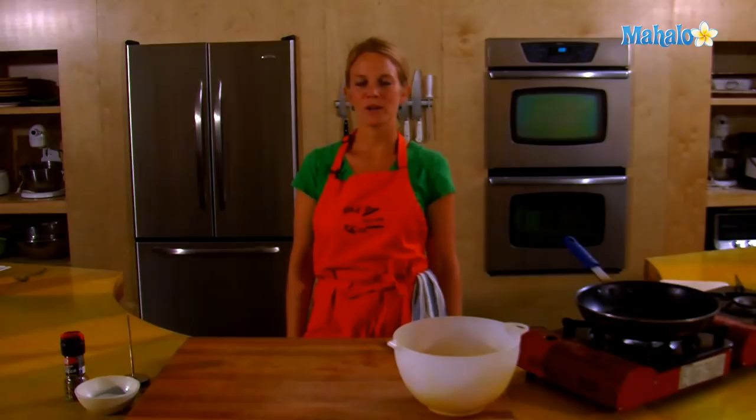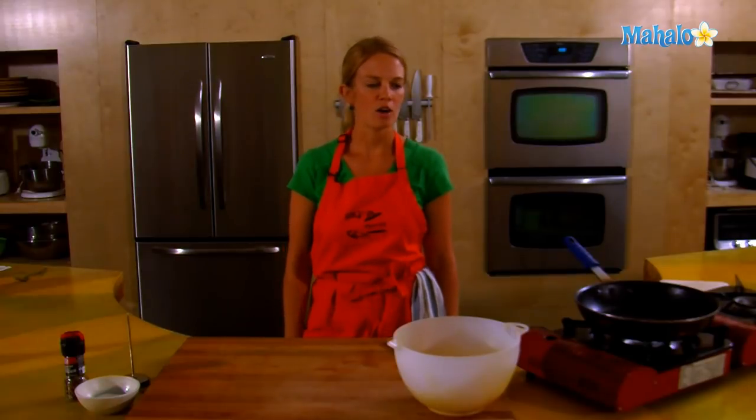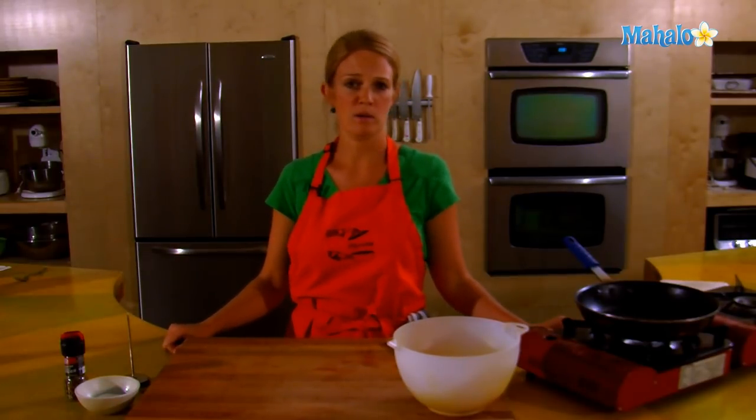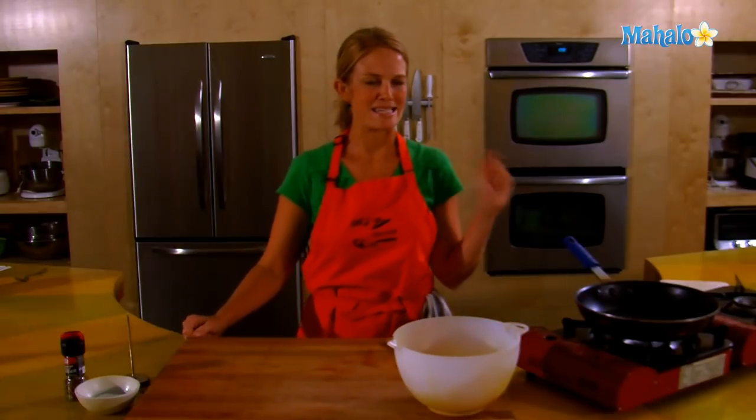Hey, this is Tristan at Mahalo, and we are at the Hipcooks Cooking School in West Los Angeles. Today I'm going to show you how to make a hamburger in a skillet. Not all of us have the luxury of a barbecue, and certainly when it's winter out, I don't want to go outside and use my barbecue — so skillet.